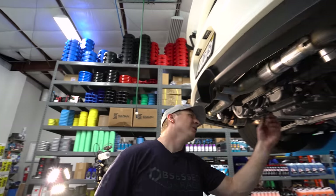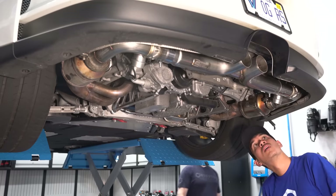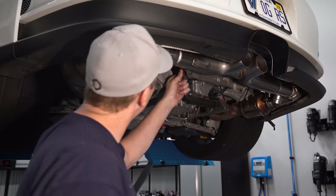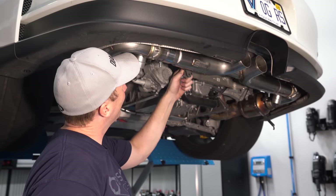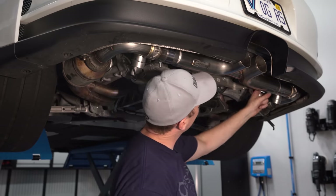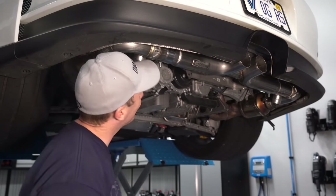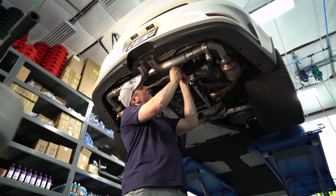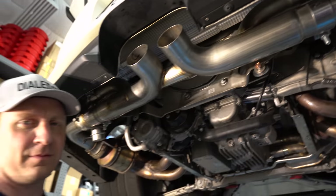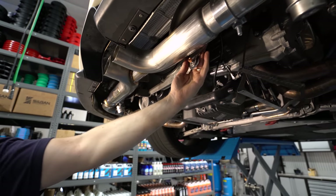Now I need to figure out - since they only sent me one bracket - it looks like on this side we might be okay just to use a washer. We're supposed to have two of these because this goes on the back right here and keeps the rear section attached to the car. I'm almost inclined to just cut these things off and leave it - the thing's not going anywhere.